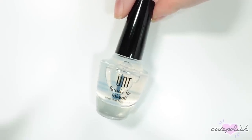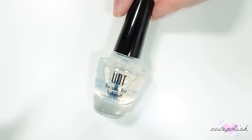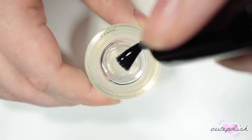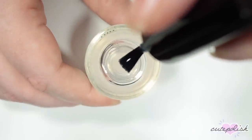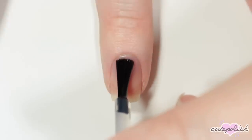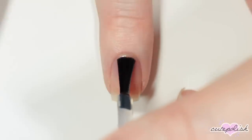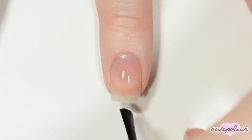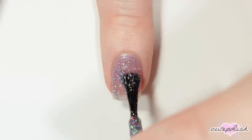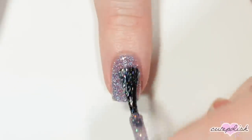Now my next nail essential is kind of the opposite, because there are some times where I don't want my nail polish to last super long. So in those cases, I really like using the UNT Ready for Takeoff Peel Off Base Coat. This is really great if you're using a glitter polish that's really hard to remove because it will just peel that nail polish off easily and you don't have to have the hassle of scrubbing at it with acetone. So here I'm just applying a thick coat and letting it dry completely. Then I'm going to go in with this really chunky glitter polish that would be really difficult to remove.